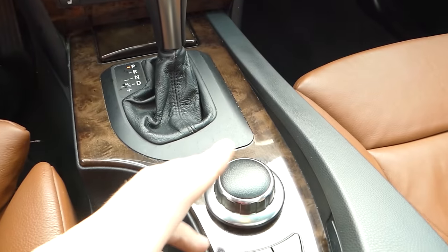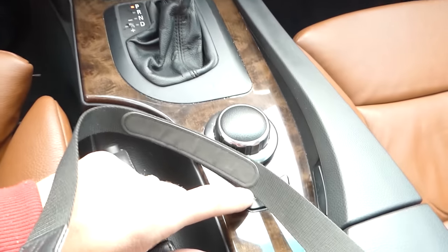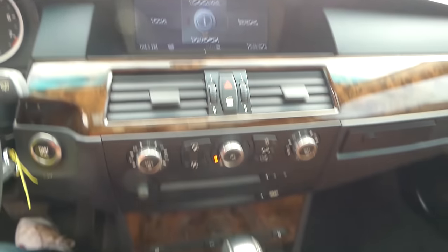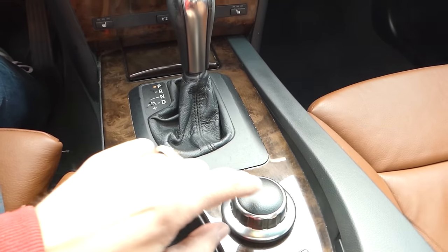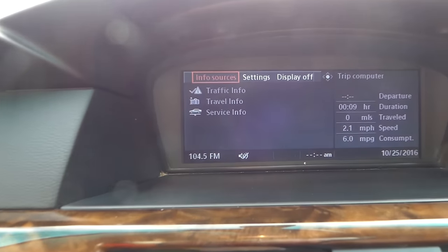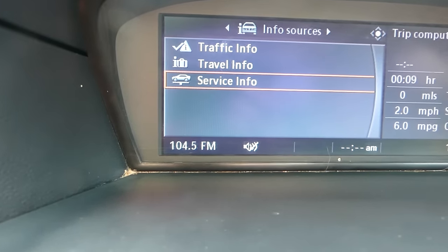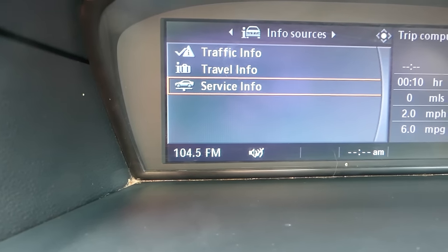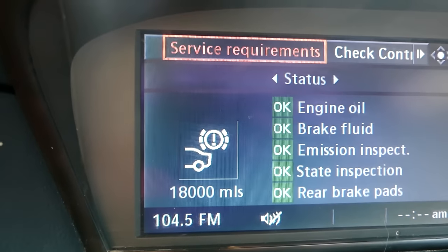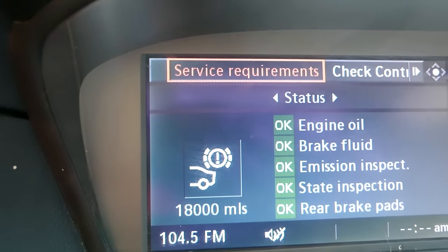Sometimes it could be a little bit complicated. You'll need to use the control for the screen and you need to hit menu. Then you have that information, so you just click the button down one time. Then you need to turn left or right until you go to info — info sources — select this one. Now, service info right here. After you select service info, you're going to go to service requirements and select this one.